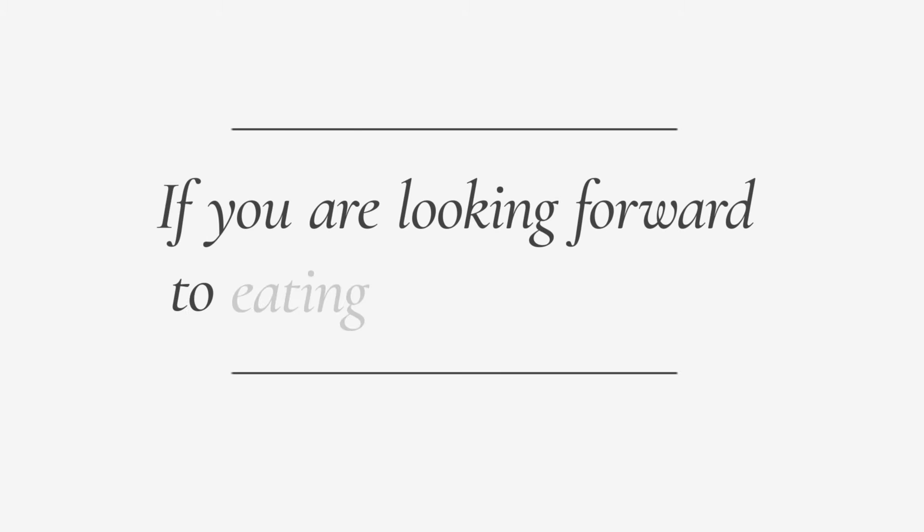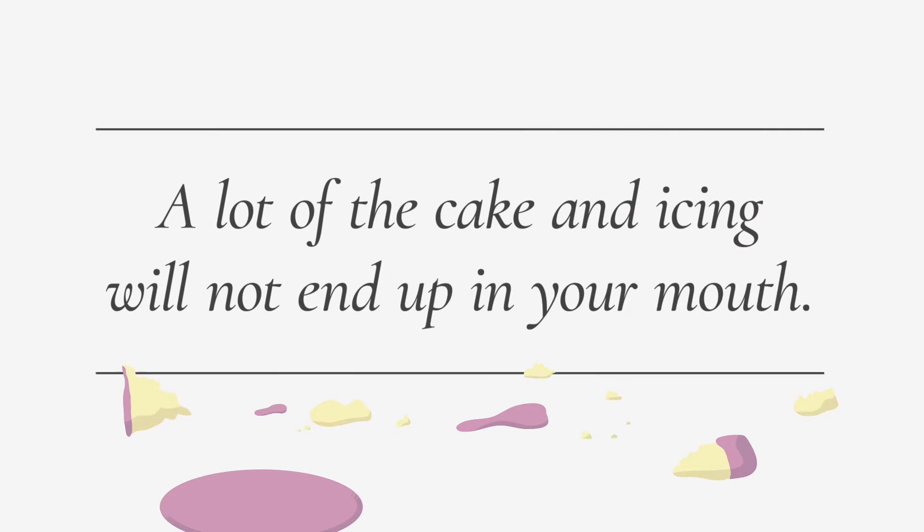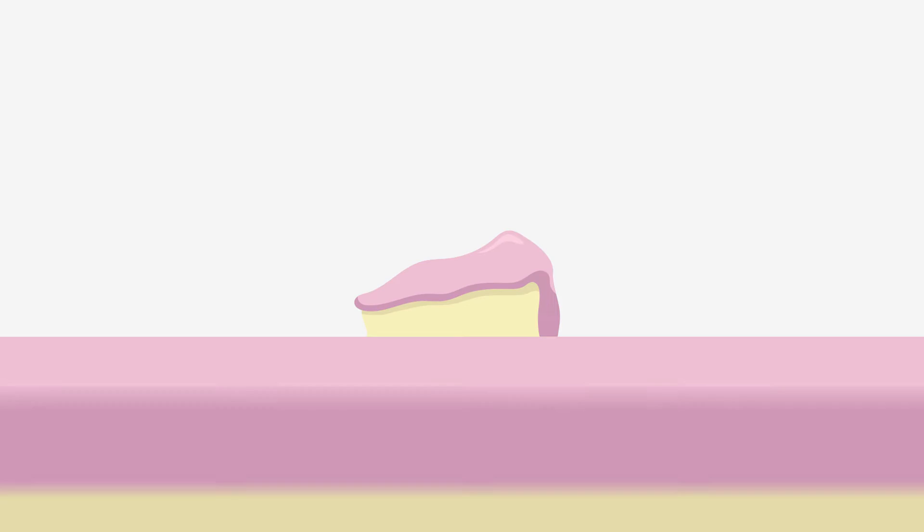If you are looking forward to eating the whole piece, don't pick it up with your fingers. A lot of the cake and icing will not end up in your mouth. A fork, or fork with a spoon, will make sure it does. Using a knife with cake is a sign that it should have been baked by somebody else.